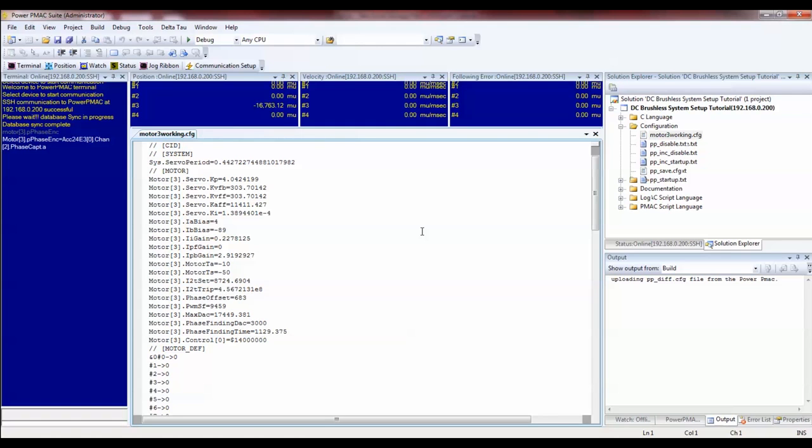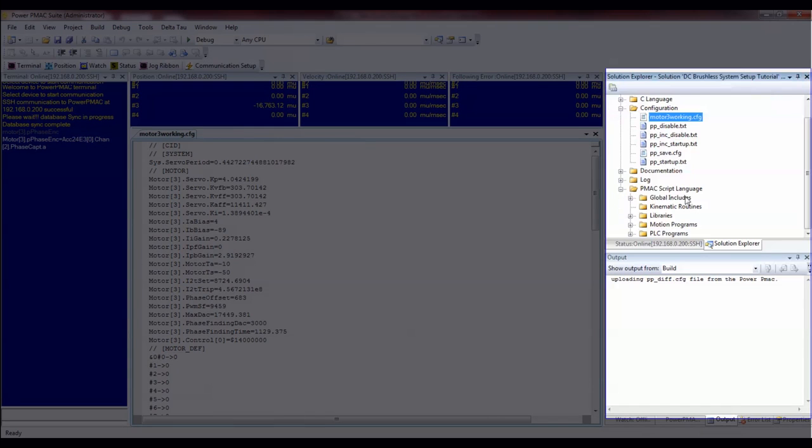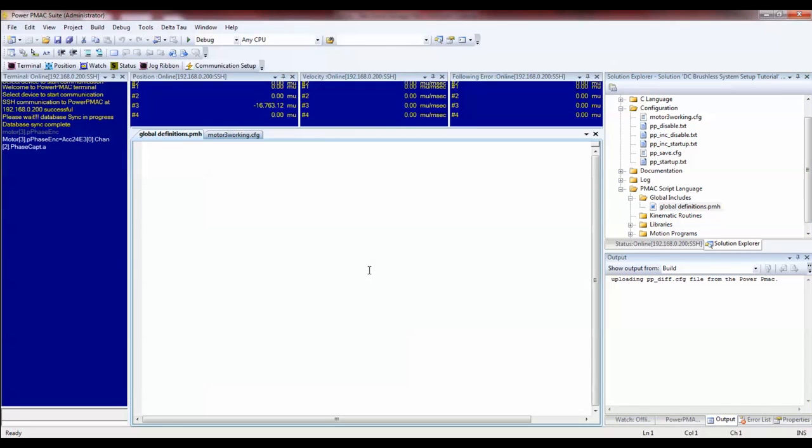Then you can copy these parameters later into, for example, your global definitions file where you keep all of your motor setup settings, and then keep them for later download.